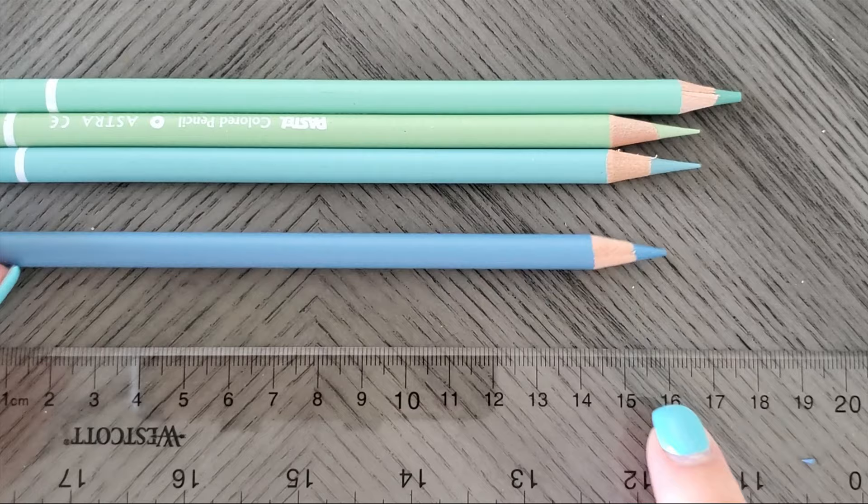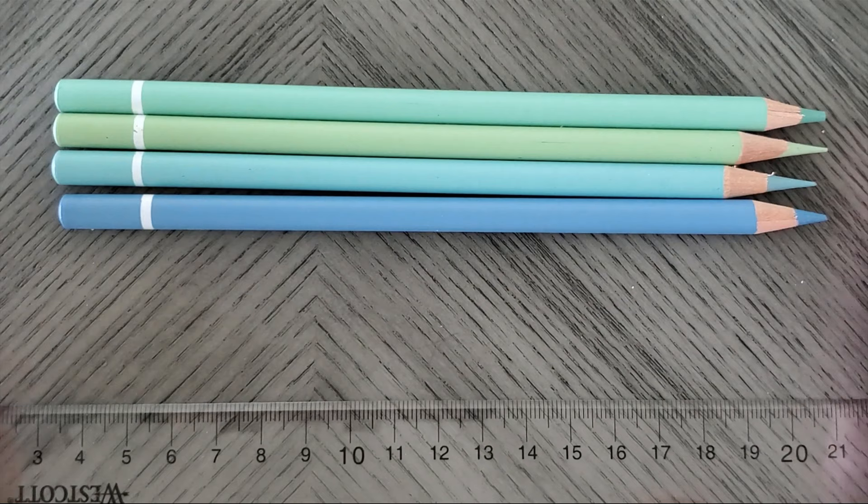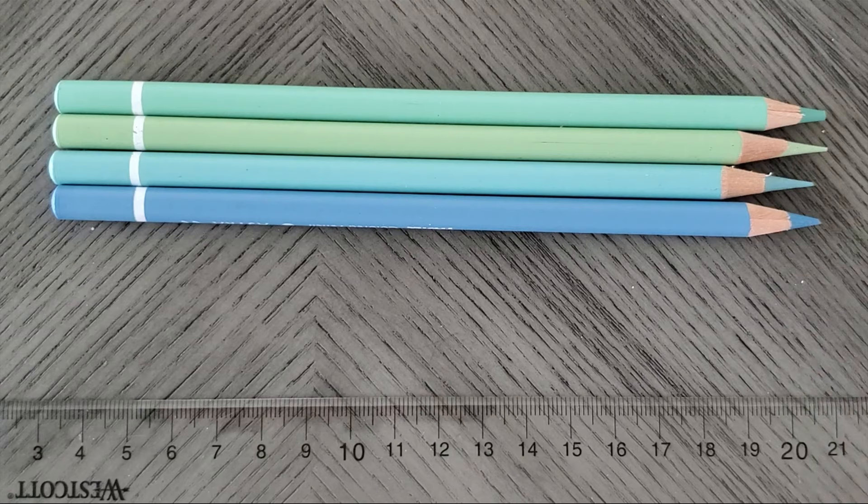That point broke off because it was just way too sharp. So does the AFMAT chew your pencils? No, in my opinion it does not, because my lead length stayed exactly the same when I let it go around just three or four times. Even on the auto setting, while it did take a teensy bit more, it wasn't detrimental.